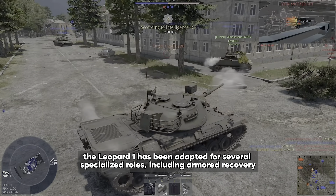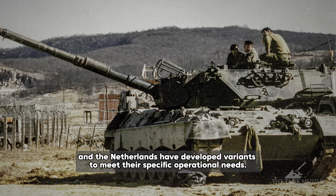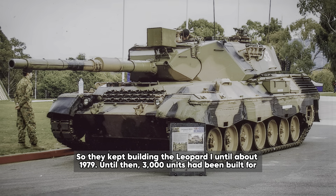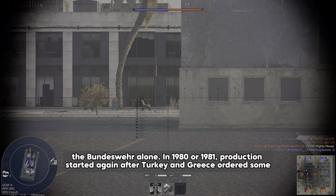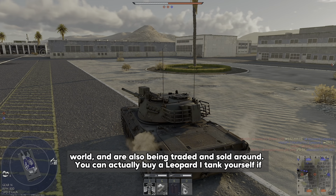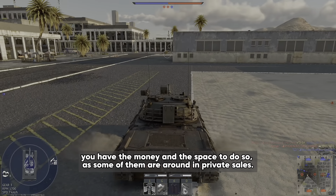In addition to its role as a main battle tank, the Leopard 1 has been adapted for several specialized roles including armored recovery vehicles, bridge layers, and mine clearing tanks. Countries like Belgium, Canada and the Netherlands have developed variants to meet their specific operational needs. They kept building the Leopard 1 until about 1979, by which time 3,000 units had been built for the Bundeswehr alone. Production started again in 1980 or 1981 after Turkey and Greece ordered some Leopard 1s for their armies. Today these tanks are still in service in some armies of the world, and you can actually buy a Leopard 1 tank yourself if you have the money and the space, as some of them are available in private sales.